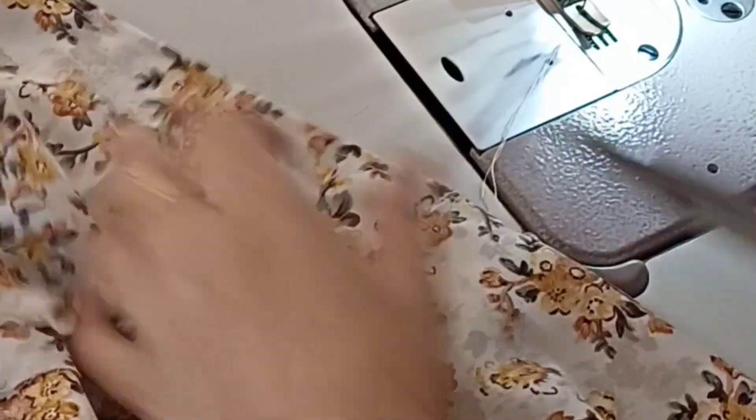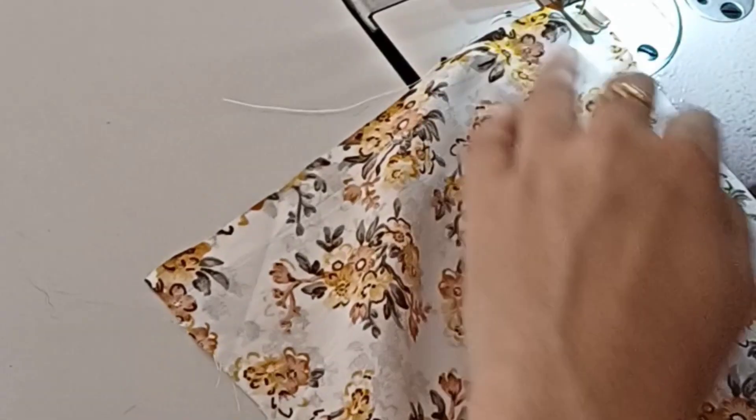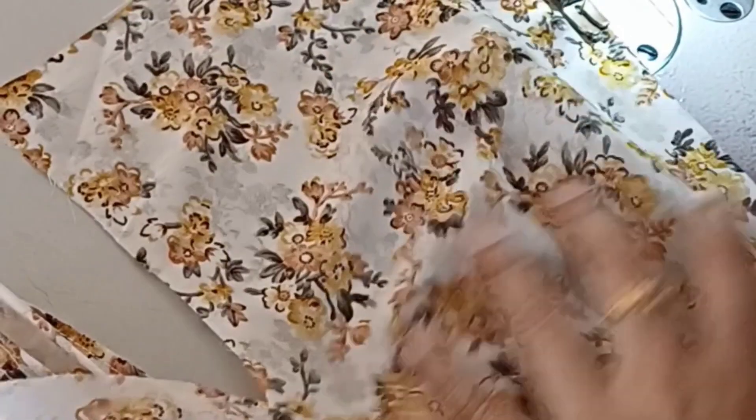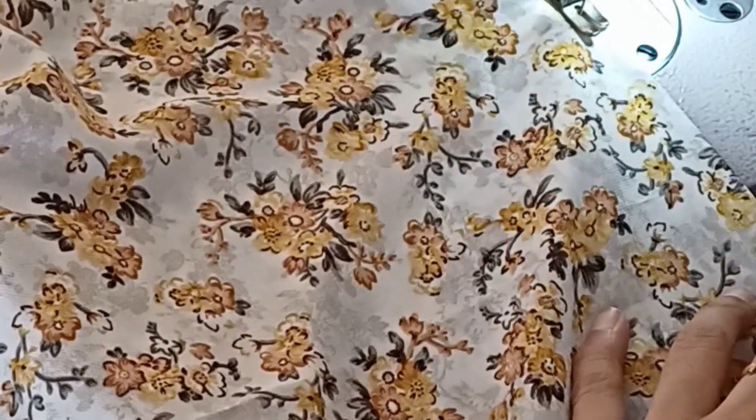We will be using the measurement. We will use the chest to waist. I used to make a dress for four months in June and July. I used to make a cut stitch in my video.